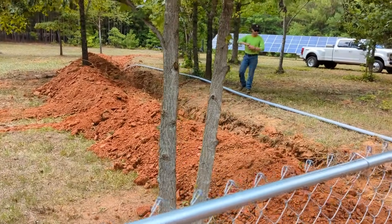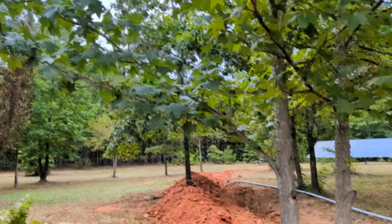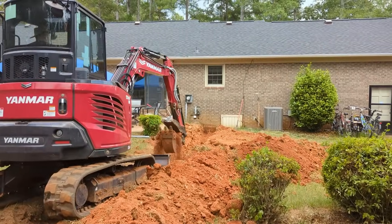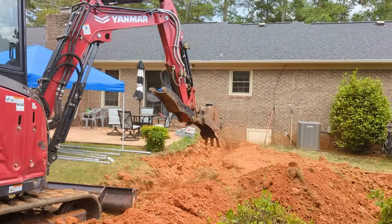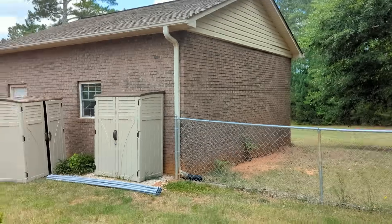I've been suffering from heat exhaustion so I haven't taken much video. Anyway, we've got our array up, we finally got some clouds, and we're bringing a pipe in. We spent most of the day trying to find utilities and not tear them up. Tony's finishing up our trench to the house, and the customer wants a sub-feed to power this building.